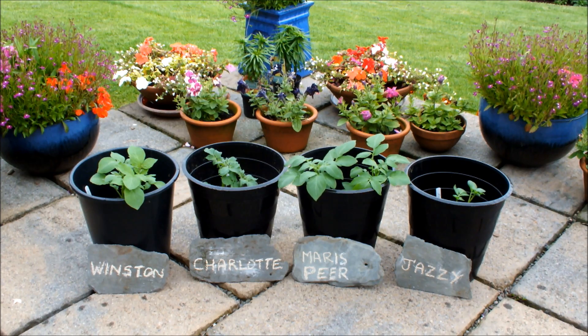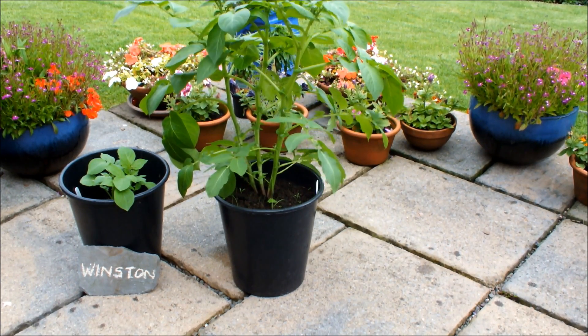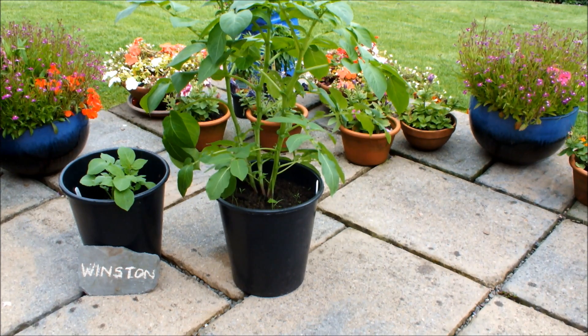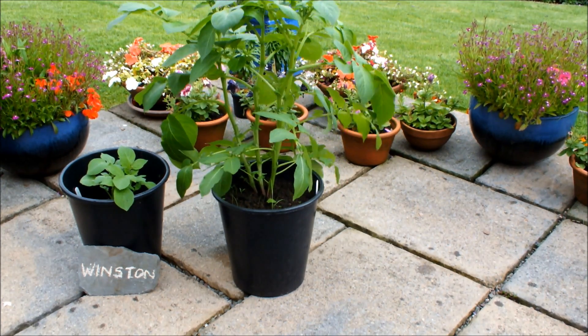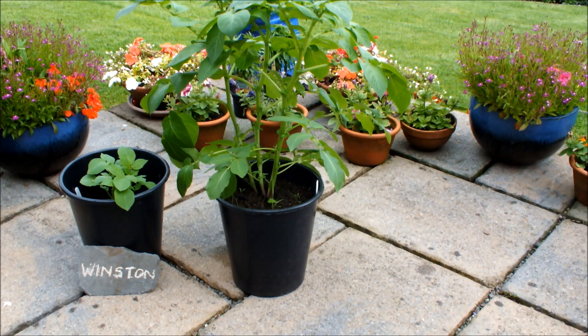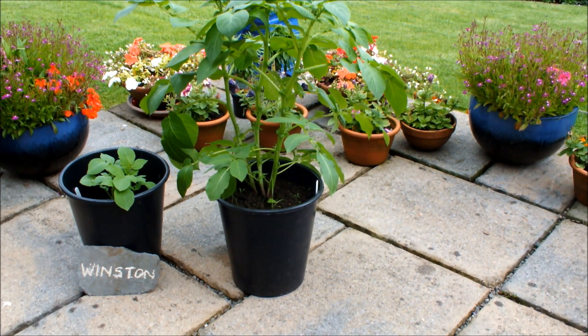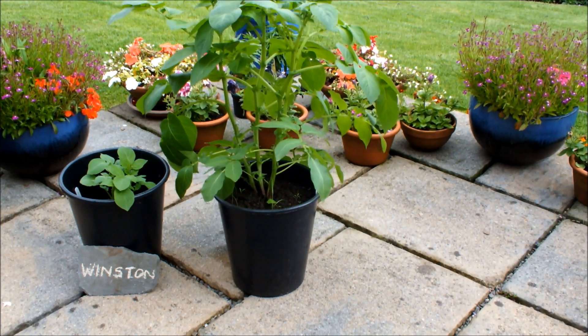Just before I do that, I'm going to move Charlotte, Maris Piper and Jazzy to one side, and bring in another Winston for you to have a look at. The Winston on the left has been in the pot three weeks; the Winston on the right, six weeks — both fridged potatoes. So that's how much growth we've got in three weeks on a Winston fridged potato.